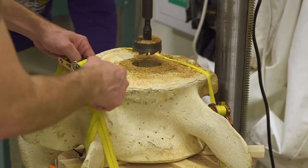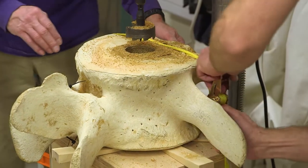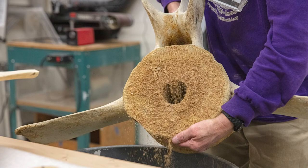Right now we're boring through these one at a time. It takes about 15 minutes per bone because it's a pretty slow process going through really hard bone. It's very hard on the outside, but once you break into it, it gets a lot easier — it's much more crumbly in the middle.